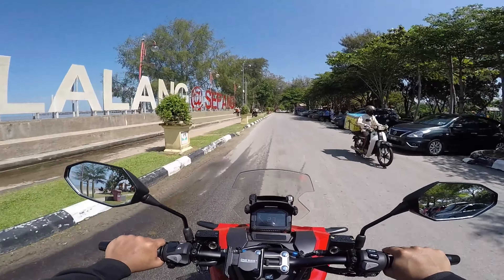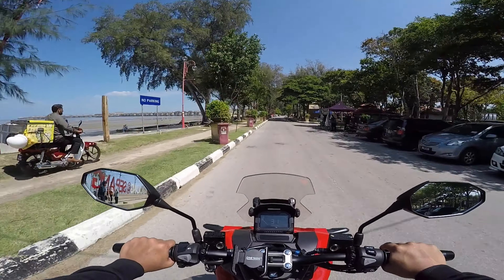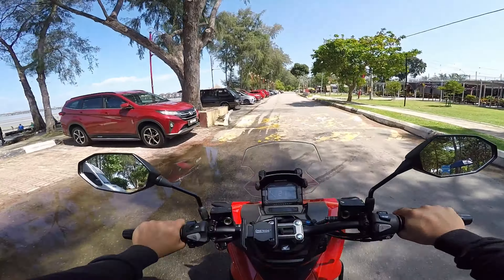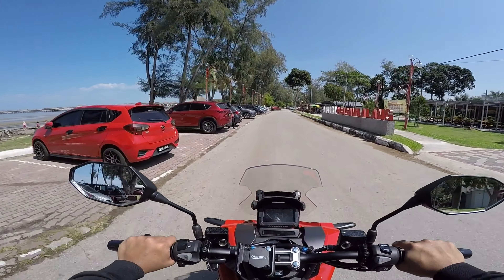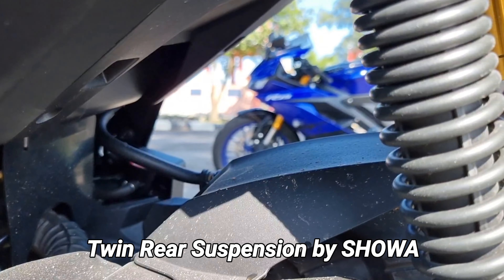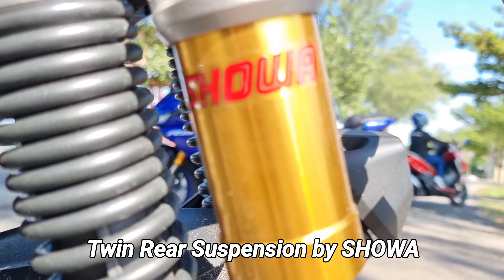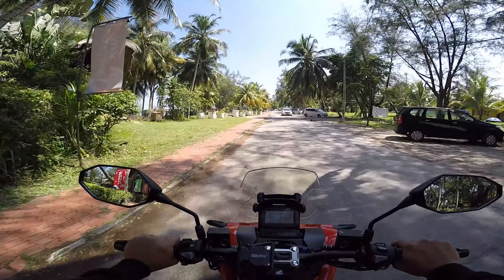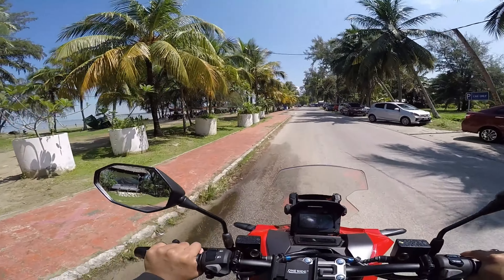Aku nak bagi first impression aku terhadap motor ni. Tadi aku just buat walk around sahaja, sekarang ni aku nak ride pula. Kita tengok dia punya performance macam mana. Sekarang kita kat pantai bagian lalang. Dia punya suspension dia quite nice eh — sudah semestinya lah, ini suspension daripada Showa. Memang quality dia tidak perlu dinafikan lagi.